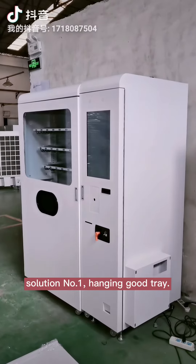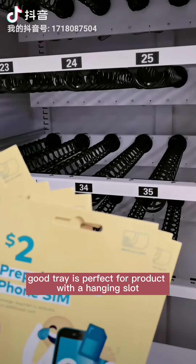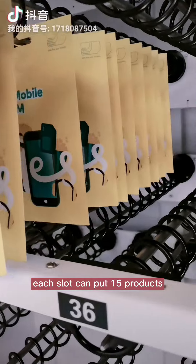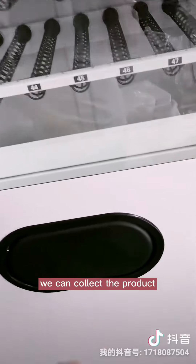Solution number one: hanging good chain. This hanging good chain is perfect for products with a hanging slot. Each slot can put 15 products. This is how it works. Here we can collect the product.